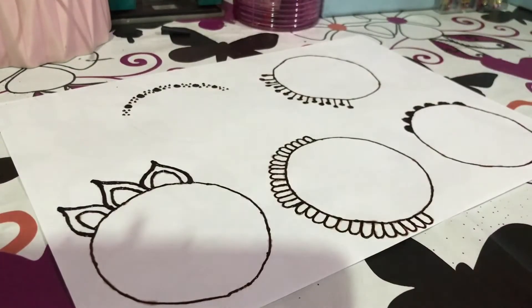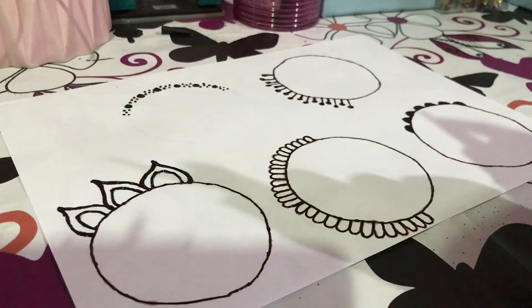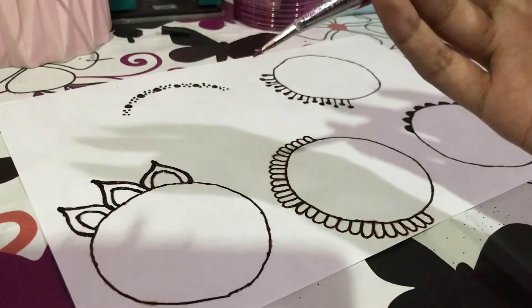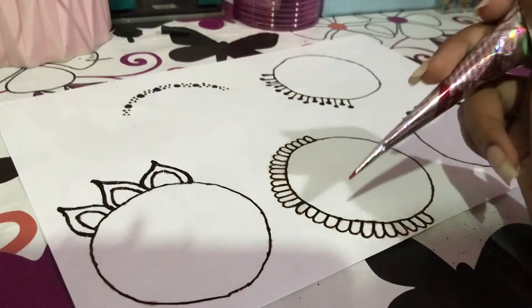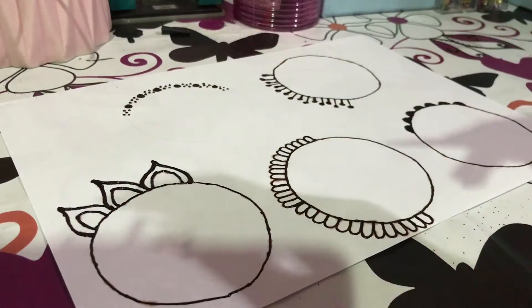The first thing that you have to master when it comes to mehendi is your circle, and also the consistency of squeezing out the henna. That is very important.